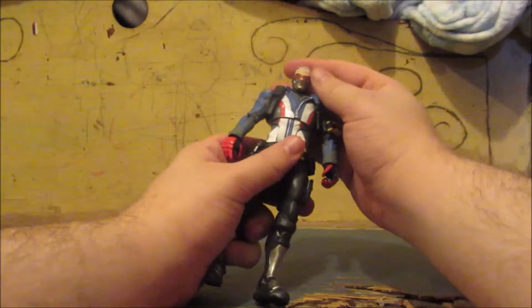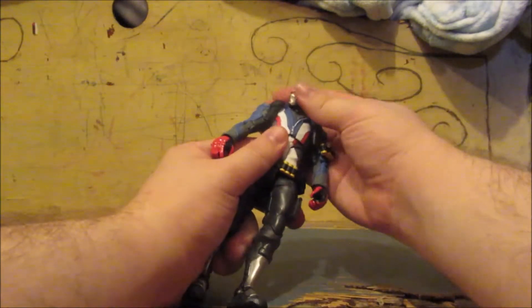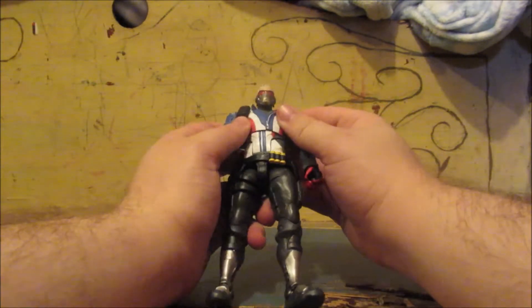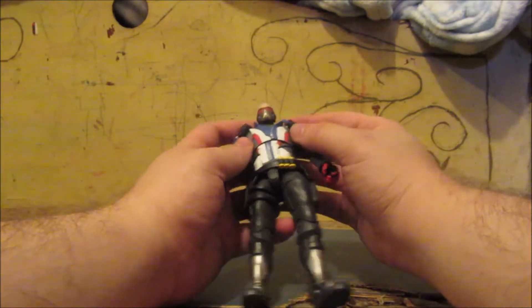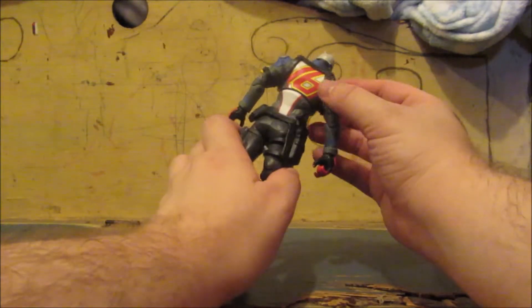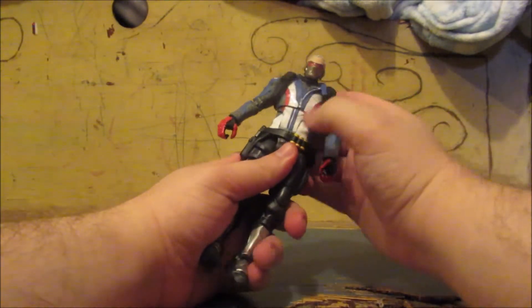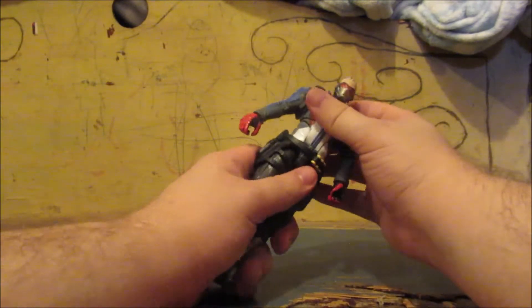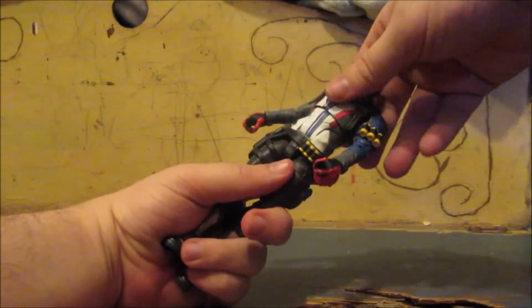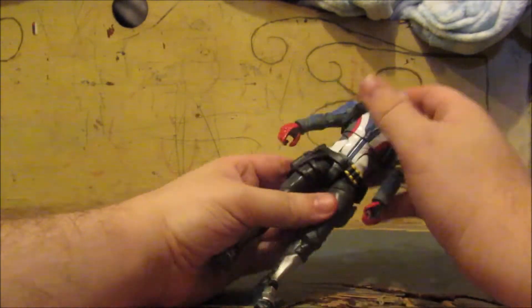Let's get into Soldier 76 himself — his articulation. His head only goes side to side; it doesn't go all the way around because he's got this little collar that stops him. He's got a joint at the torso that goes all the way around, and another joint that lets him go back and forth.